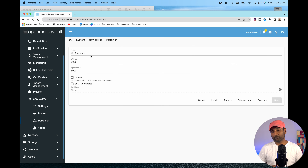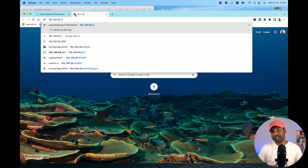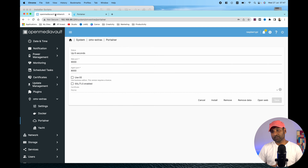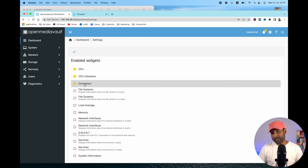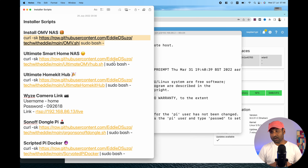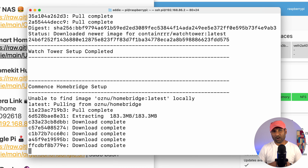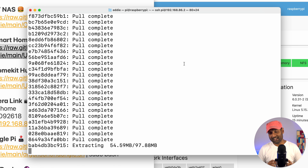Go back to Portainer — we can see the Portainer service is up and running. Open a new tab using the OMV IP address with port 9000. Create a password, click 'Get Started', go to the dashboard. Now SSH back into the Raspberry Pi and run the second script with all the containers. This takes around 15 to 20 minutes and will automatically reboot the DIY NAS with all applications installed.